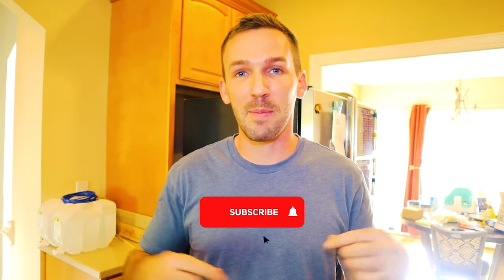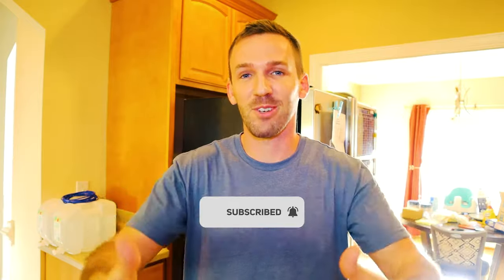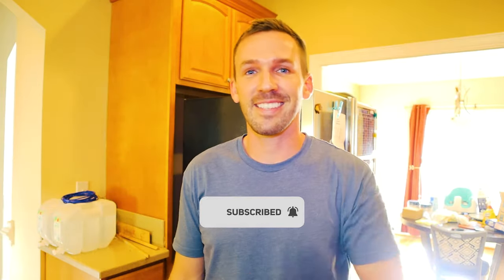Thanks again for watching. Subscribe to my channel for more content just like this, and give this video a thumbs up — it's a free way for you to show your support. I'll see you on the next one.